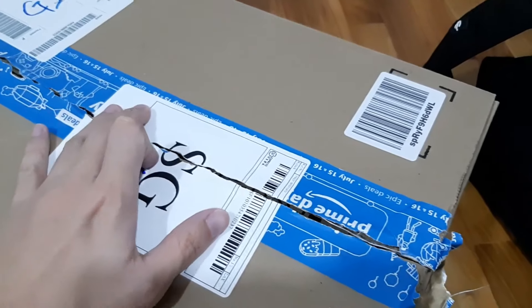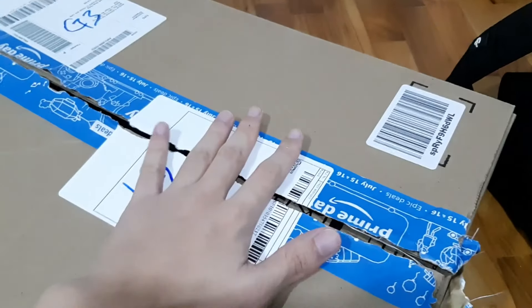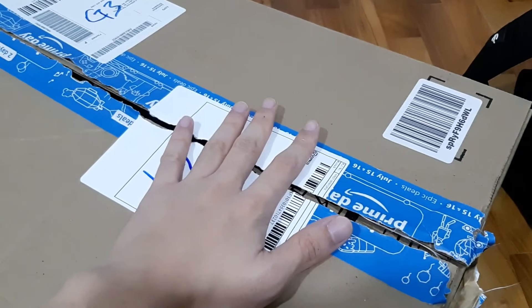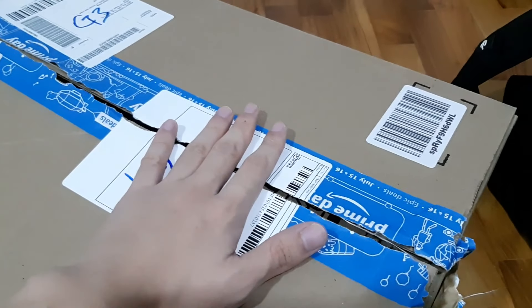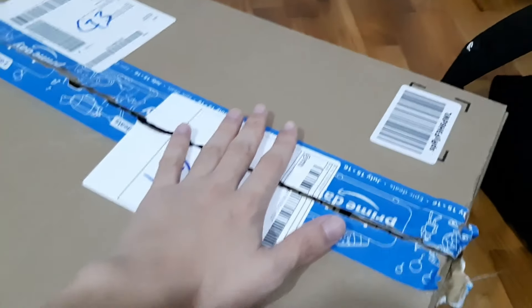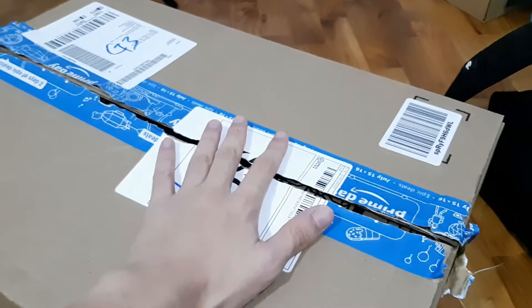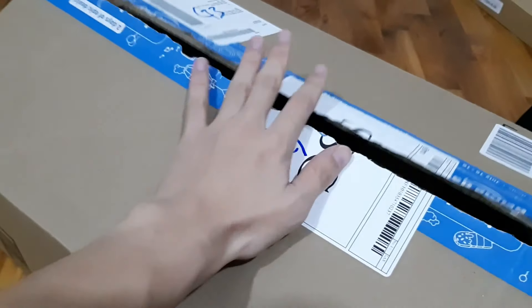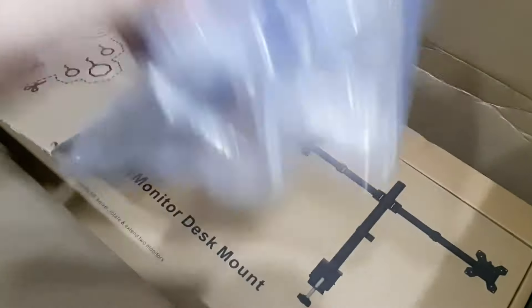Alright, so what we have here is the stuff that I ordered from Amazon. It just came in early today around 12 o'clock, but I had to go to work. I just came back, ate, bathed, and did whatever I needed — and now let's unbox this thing, which I already unboxed like 8 hours ago.